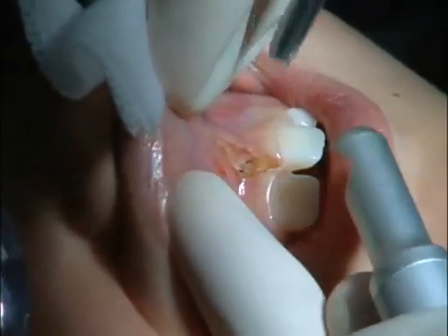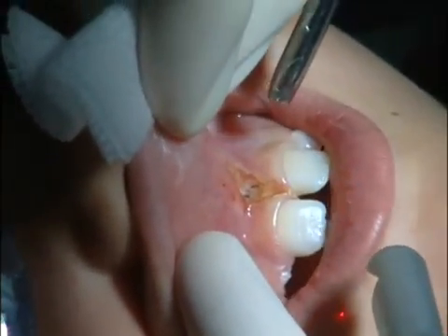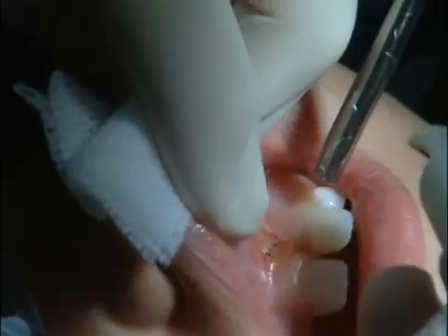If you'll notice there's a little black mark right in the center there — that's where we're down to the bone. So I took it all the way down.